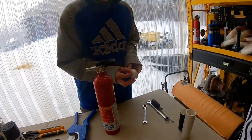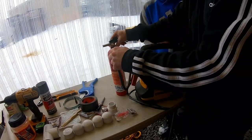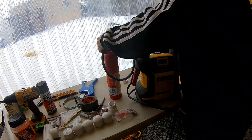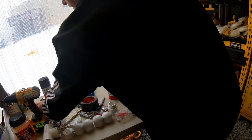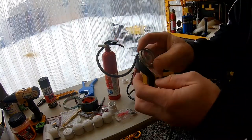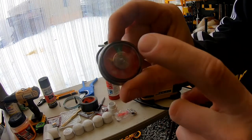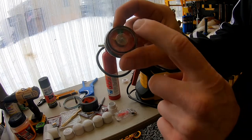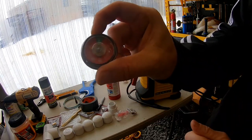Let's go ahead and pressurize this and then we'll really clear it out. We're going to set this to 120 PSI. Remember, the gauge goes up to 195 and it can actually take a charge of up to 535 for max pressure, but we're going to do 120 and blow this thing out.